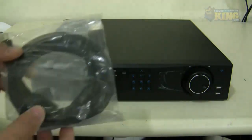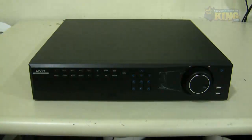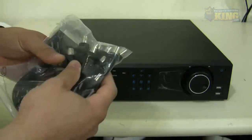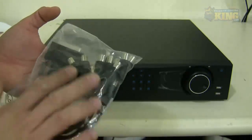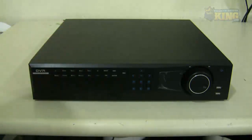You will find an HDMI cable for you to plug into your TV. You will find an audio pigtail — this particular DVR supports 16 audio inputs, or 16 microphones, so you can expand this all the way to 16. There are four built-in on the board right now.